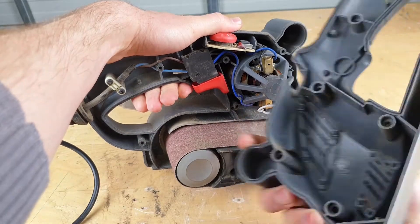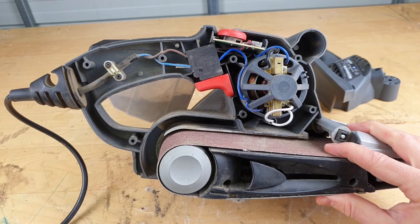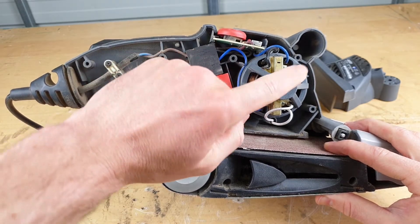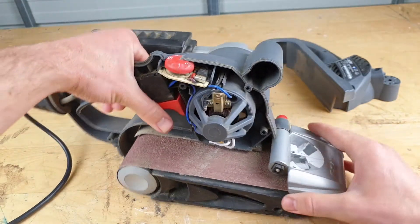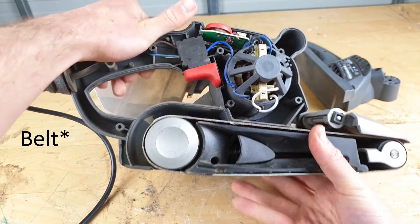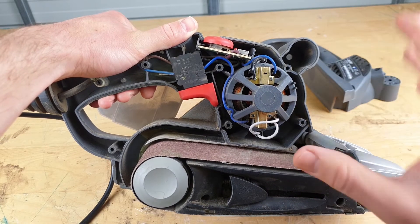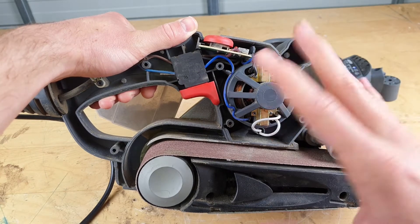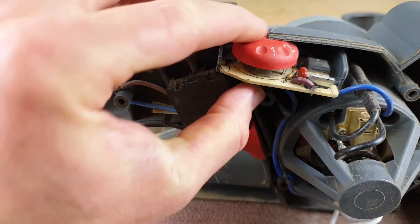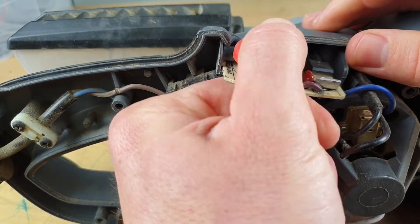We should be good to take it apart now. Belt sander — I do have this unplugged before I took anything off. If you're not familiar with these: power in through a switch, a little circuit board, motor on the other side. We'll disassemble that so you can see it. We come out of the motor through a belt down to the actual sanding strip.